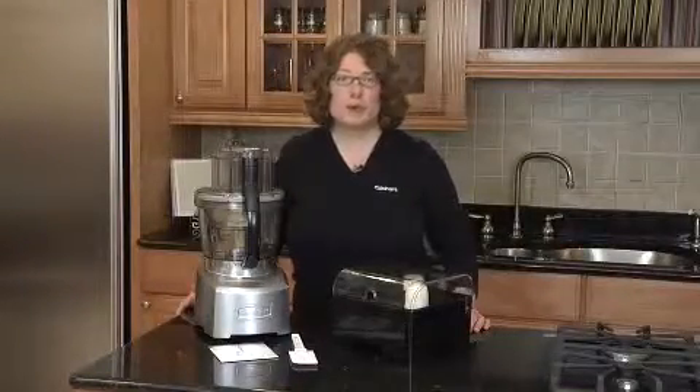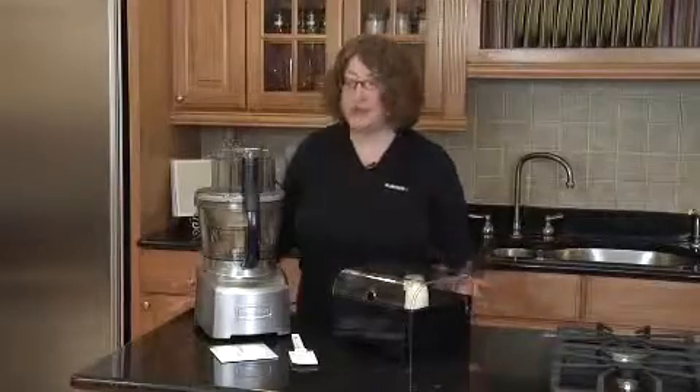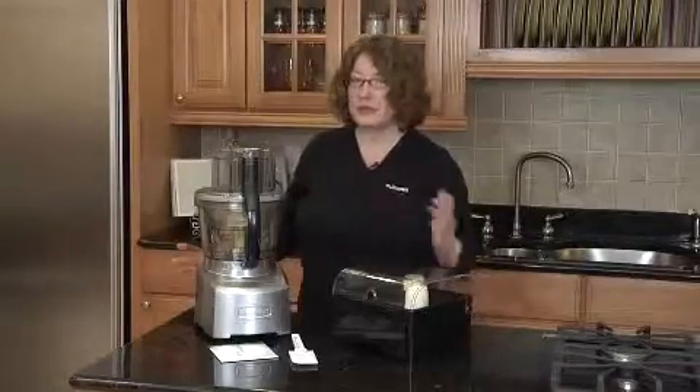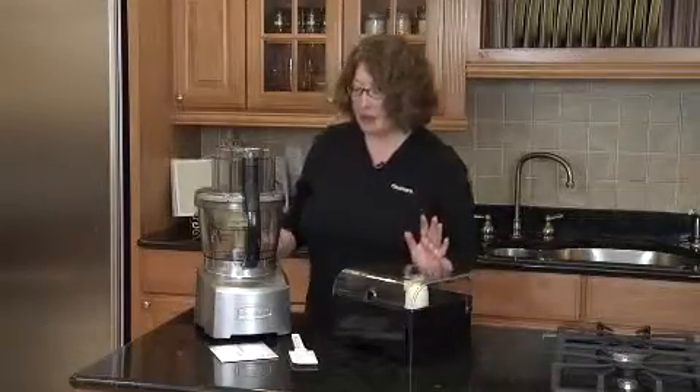Your Elite Collection Cuisinart Food Processor has so many great innovative features. It comes in a selection of colors — this one happens to be die-cast, but look for other variations. It has so many fabulous features.